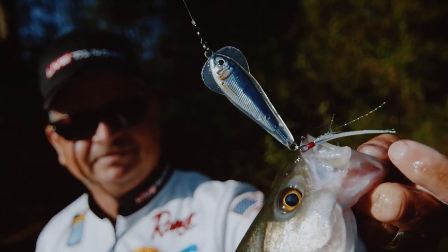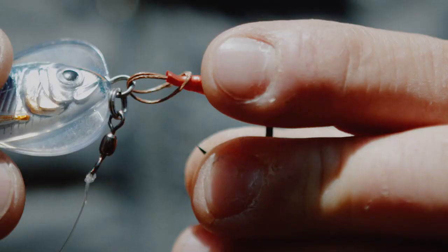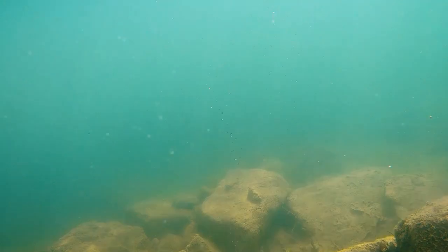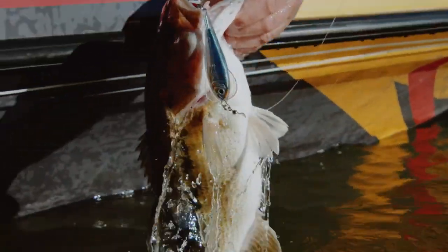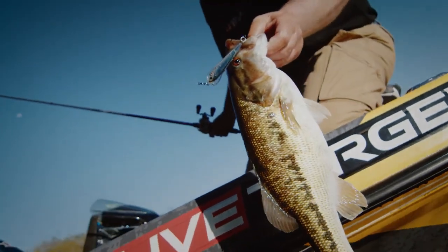I'm really excited about it. The new technology is giving us a wider variety of things to try that fish have not seen before, and it's going to get more bites on any given day in a tournament. Definitely one I'm going to have in my box.